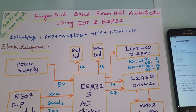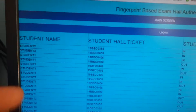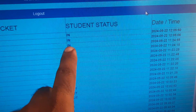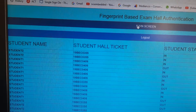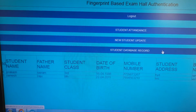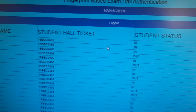Fingerprint-based exam hall authentication using IoT and ESP32 module. We are using one web page showing fingerprint authentication, student name, student hall ticket number, student status (in or out), and date and time. This is our main screen: student attendance database and student database record. We are mainly concentrating on exam hall authentication — student name, student hall ticket, and student status.